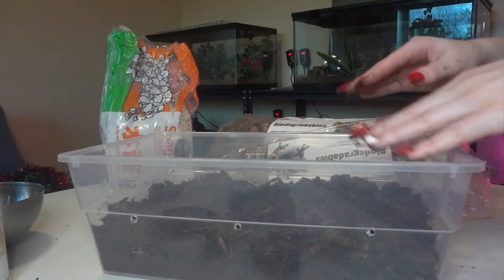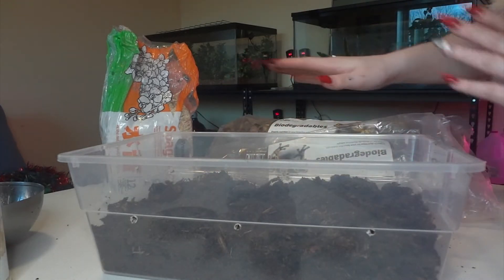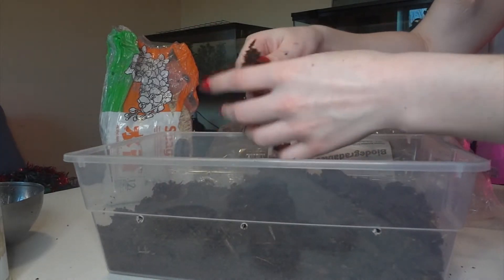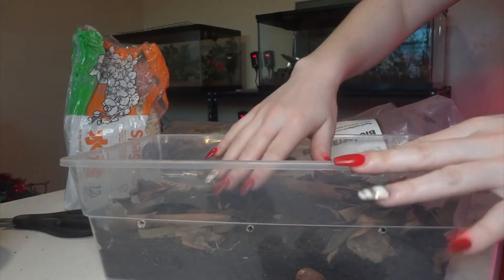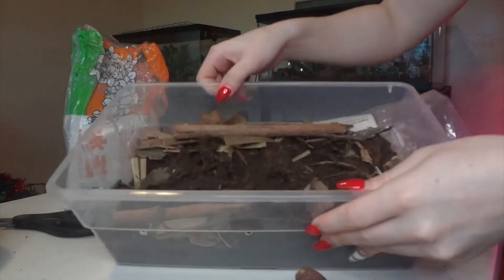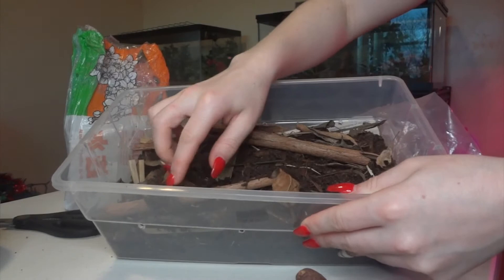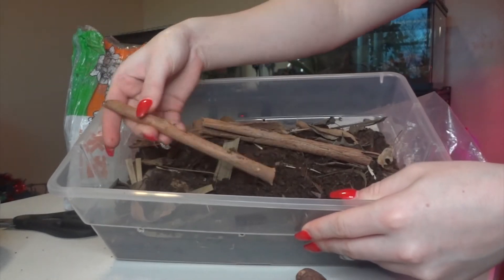Now that the sphagnum moss is mixed in, I'm going to be mixing in some different biodegradables. These will act as good hides for all the little springtails as well as different things they can break down and keep filling the soil with nutrients. My memory card filled up, but so far we have the terra firma BioActive substrate, sphagnum moss, leaf litter, palm leaves, and some sycamore bark.